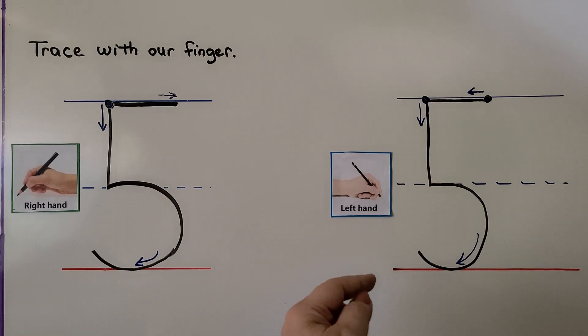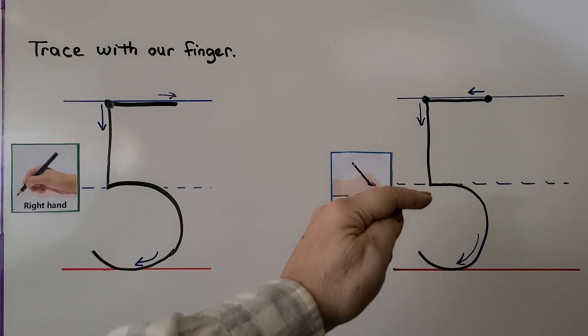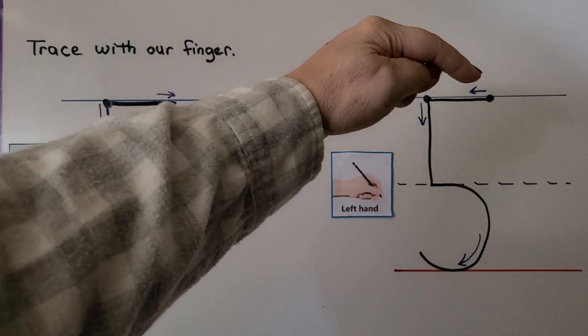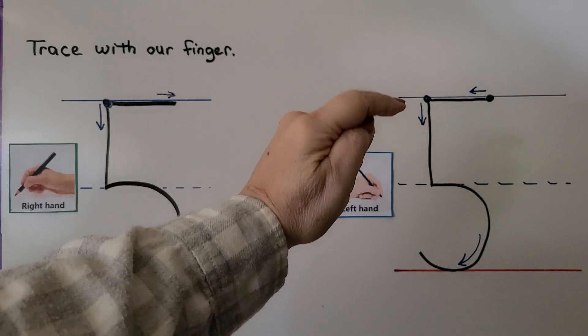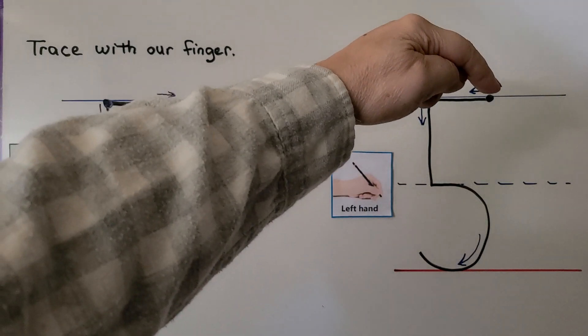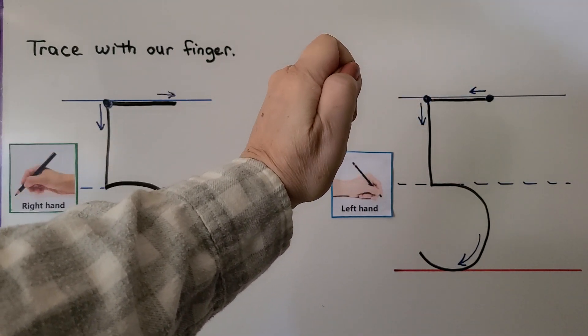For left-handed writers, we start here just like the right-handed people. We come down and we go around, but then we come over here and pull the pen towards our hand. We come down, go around, and come over here to make the top line by pulling the pen towards our hand.